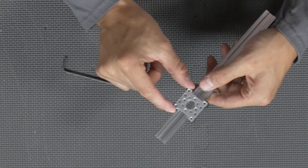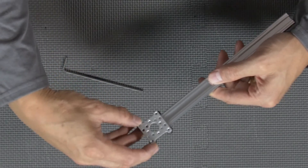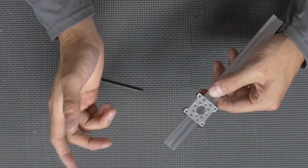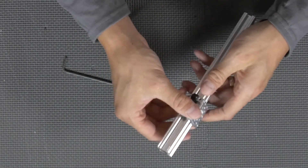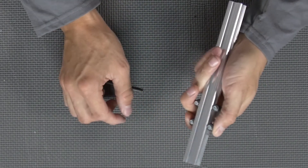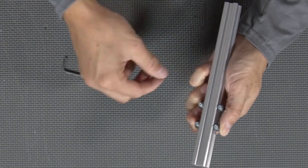Now that we have our mini V wheels mounted, we're going to go ahead and slide it on the x-rail. As you can see, you can mount it a couple of different ways — you can mount it this direction or you can slide it on this direction. So depending on how you're wanting to build your slide, you've got those two options.